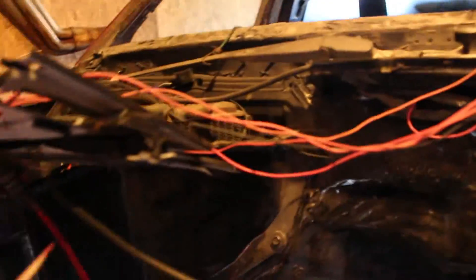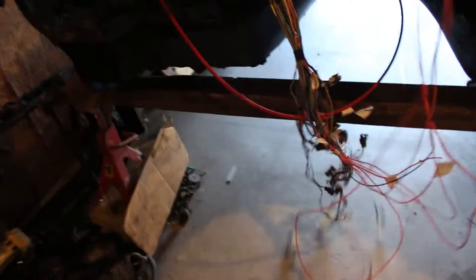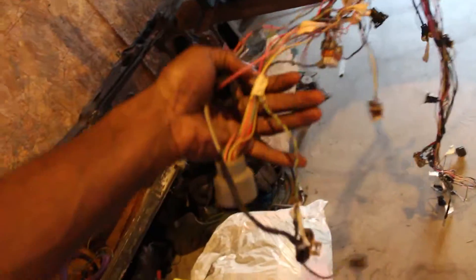Wire harness is already where it needs to be. Just need to mount the fuse block and the relays, and little small stuff like that, but everything's here. Everything's ready to go, everything's labeled, everything's already shortened that needs to be shortened, and everything that needs to be extended is already extended. Just need to put some loom on there and a couple of wires.